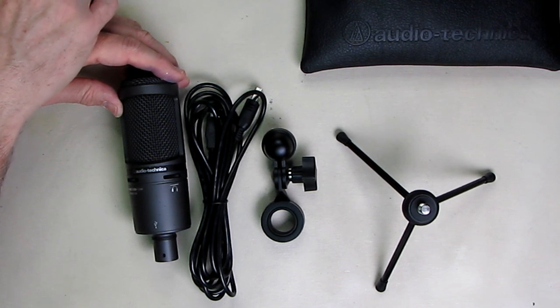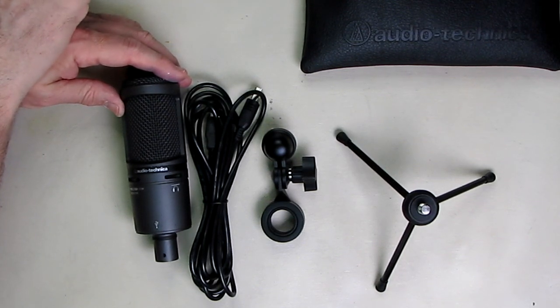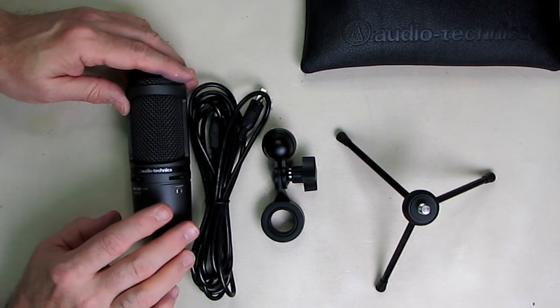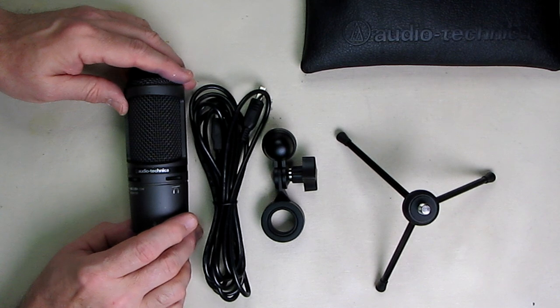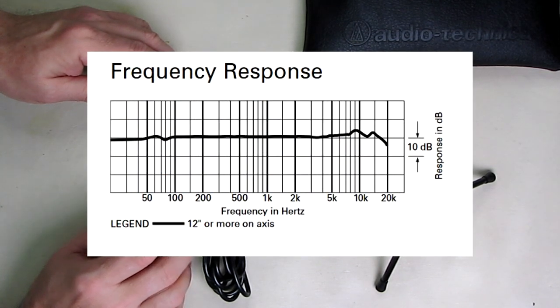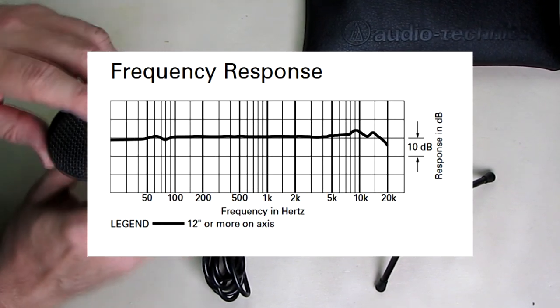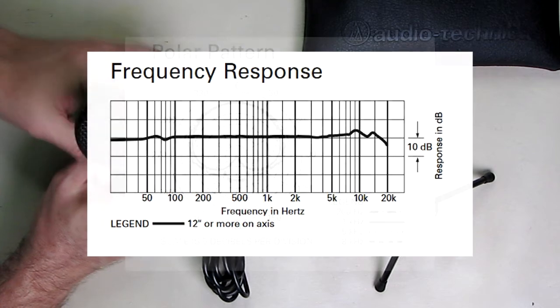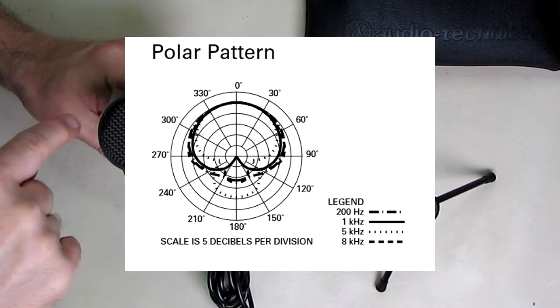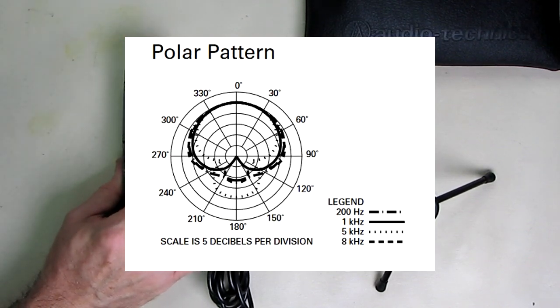The USB cable is 3.1 meters long, or 10 feet — longer than I had mentioned. The frequency response of this cardioid condenser microphone is 20 to 20,000 hertz. It's a fixed-charge backplate, permanently polarized condenser microphone. The polarization pattern shows sound going in front of the microphone and minimizing what's in the back, which is what you typically want for recording voice.